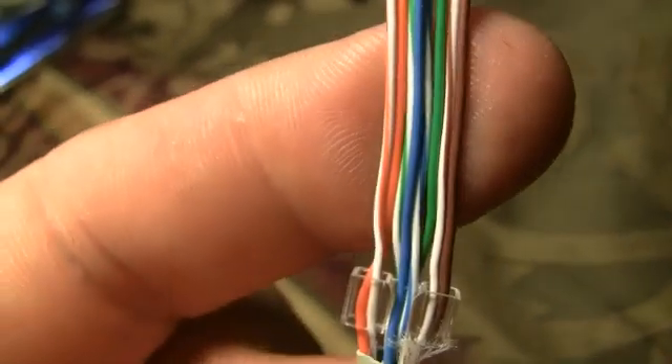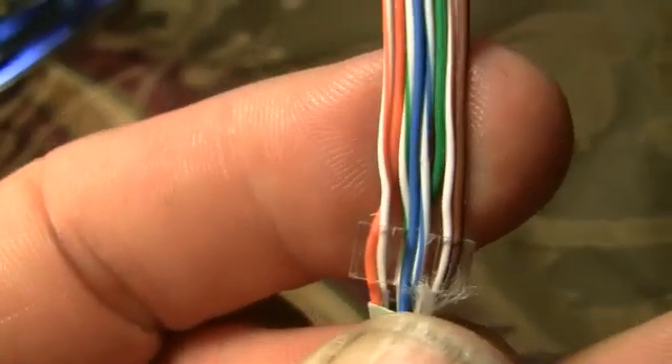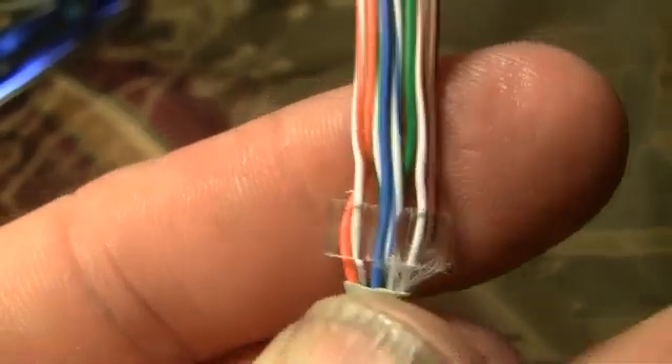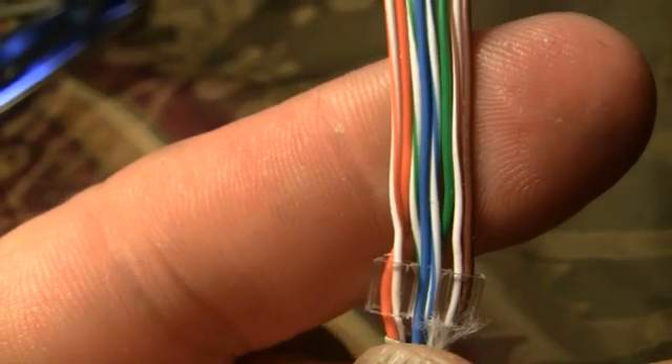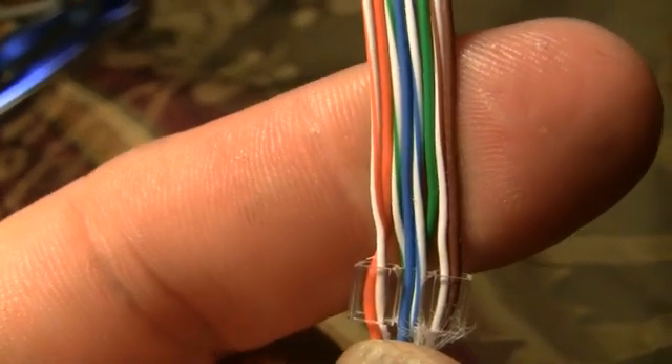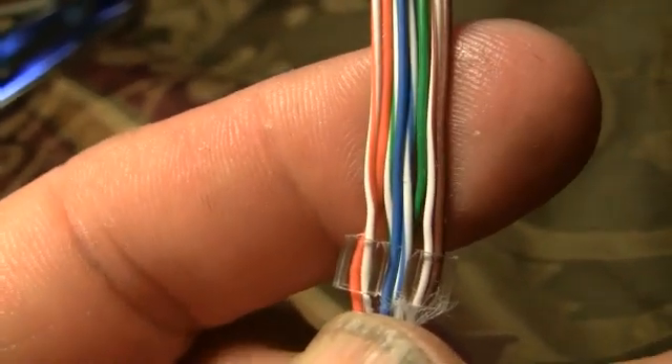Now we have the white-orange on the left and white-brown on the right. The whites go first, so all together the order is: white-orange, orange, white-green, blue, white-blue, green, white-brown, and brown.